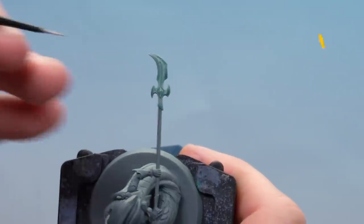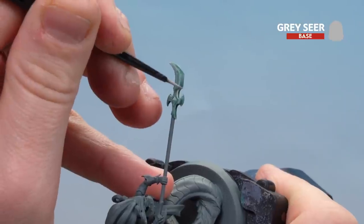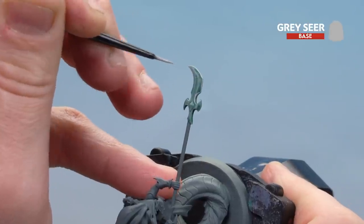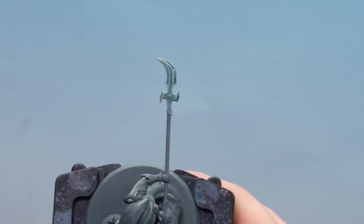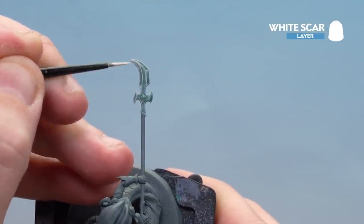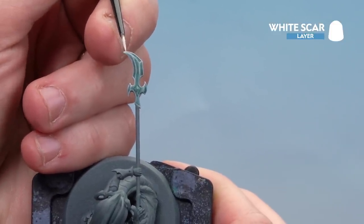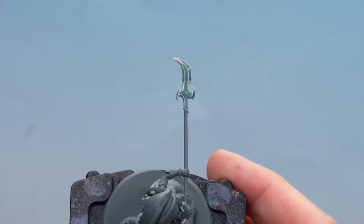With the shade dry, we're going to use Gray Sear again and highlight around the edges, using the edge of the brush and working our way around. Take your time, and if you make any mistakes you'll need to tidy up and reapply some Coelia Green Shade. There we are with that Gray Sear highlight done. Now we're going to finish off with a bit of White Scar — just little dots here and there on the raised areas, and a light edge highlight on the top parts of the blade but not all the way down. And there we are with that White Scar highlight done.